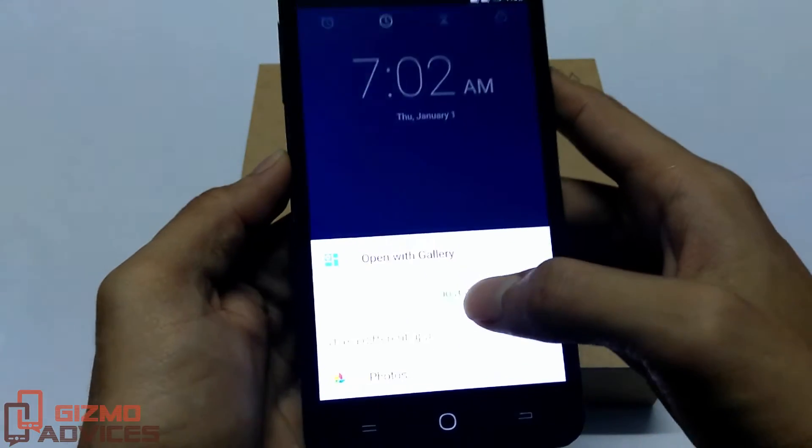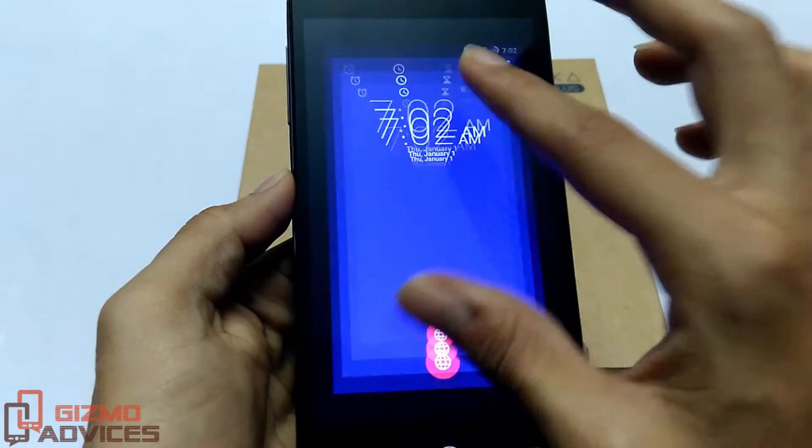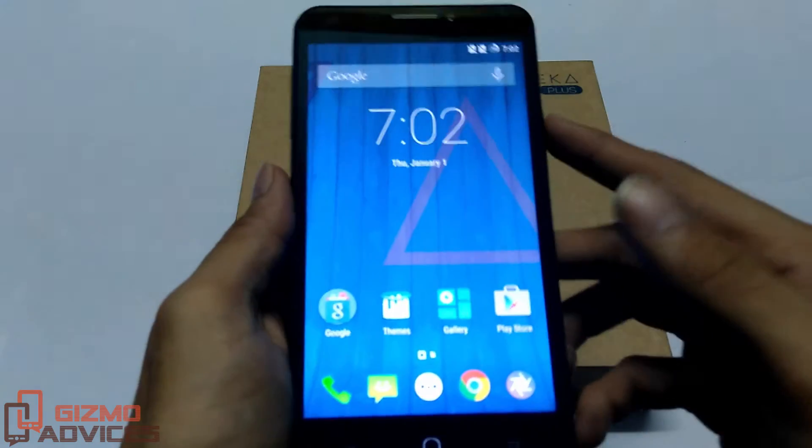Upon tapping on the notification, it will take you to the screenshot which you have taken. This is the screenshot.